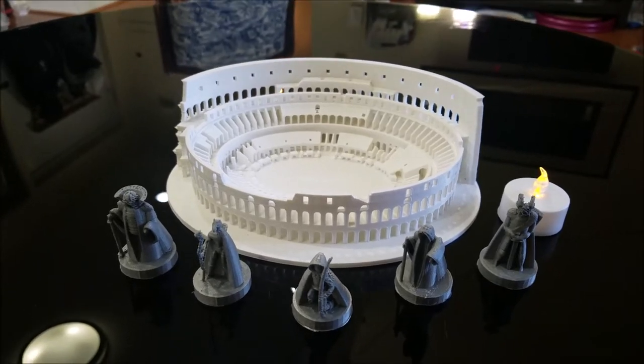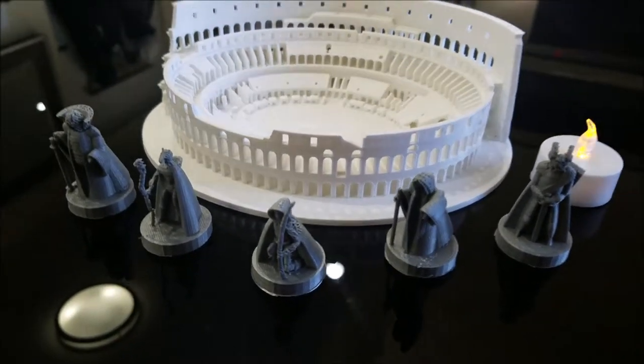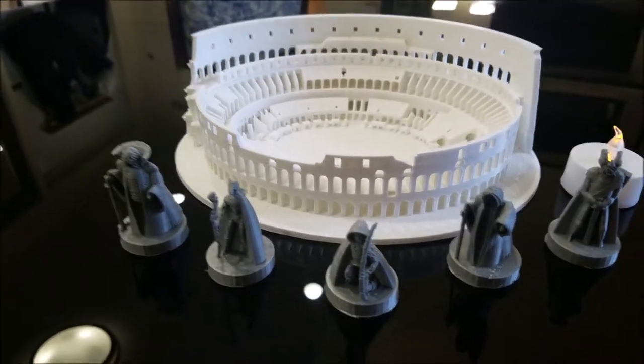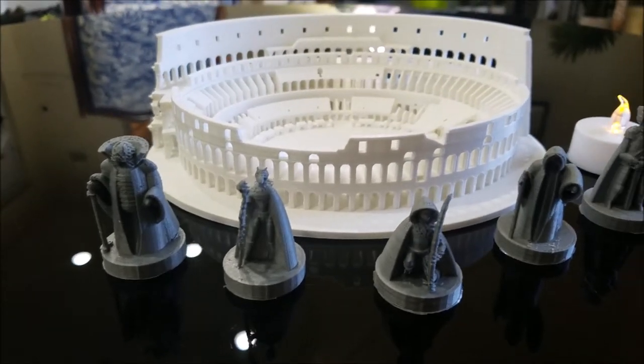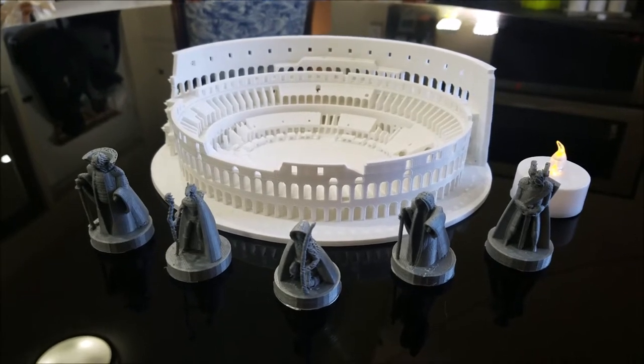Hey everybody. Being that it's Father's Day and I have these cool 3D printers over here, I was thinking about making something really cool for my dad. Recently he was in Italy and he was at the Colosseum, so one of the first questions he asked me is: could you 3D print the Colosseum?